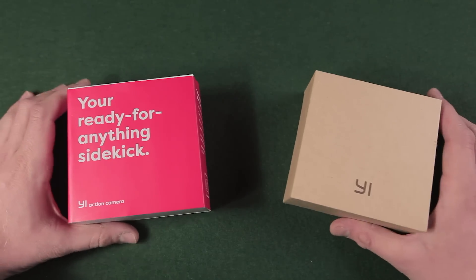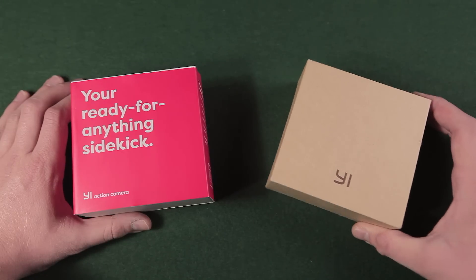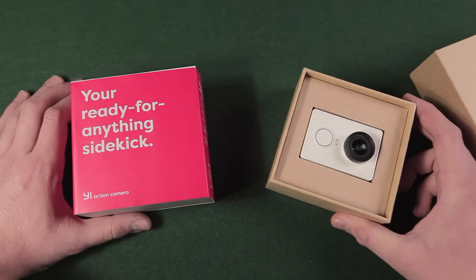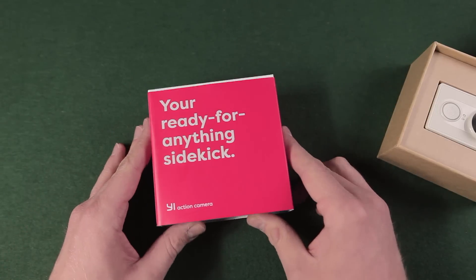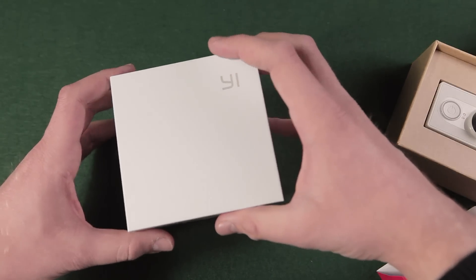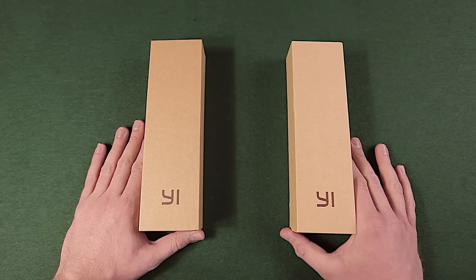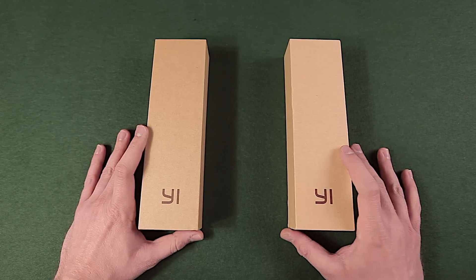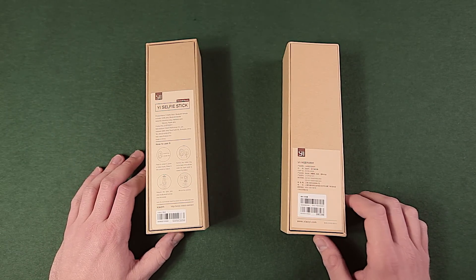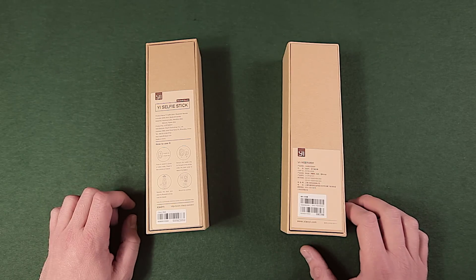Let's start with the packaging. The Chinese version came in a brown box, as all other accessories from Xiaomi. The packaging of the international version was changed and is now a shiny white box covered with a branded paper banner. I'm not sure if every international product will be in a white box. Here are two boxes of the monopod including remote control — they look the same from the front side, but on the labels on the back side you can see that the international version I got has an English label, which will probably be changed to a label in the respective local language.